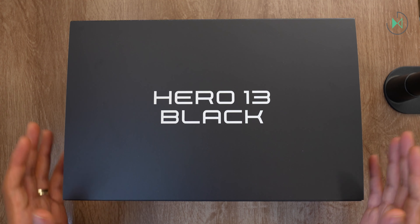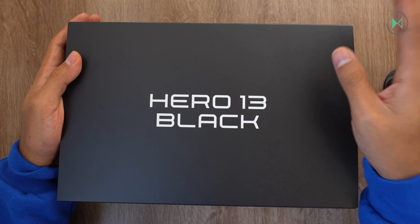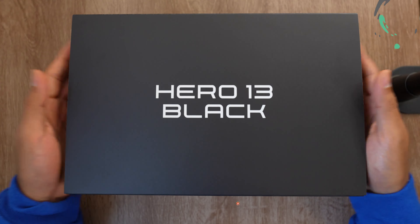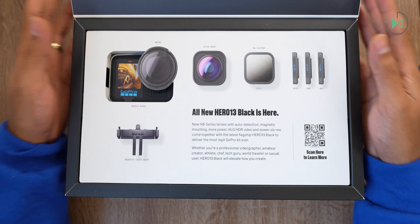You should know that this box in front of me is not for sale. It's a special edition they sent me because it includes some additional accessories. Just so you're aware, this is not the box sold in the current market. But let's open it up — and note that this generation comes with a whole kit of accessories available.